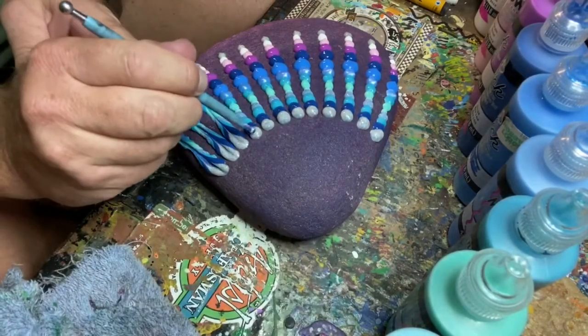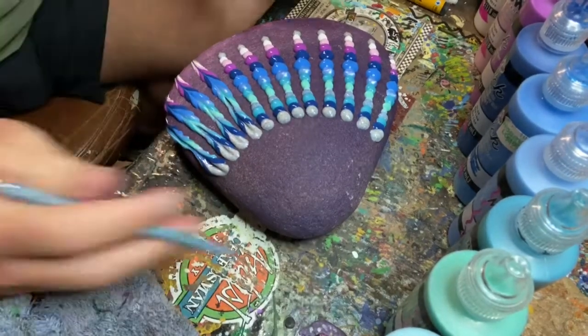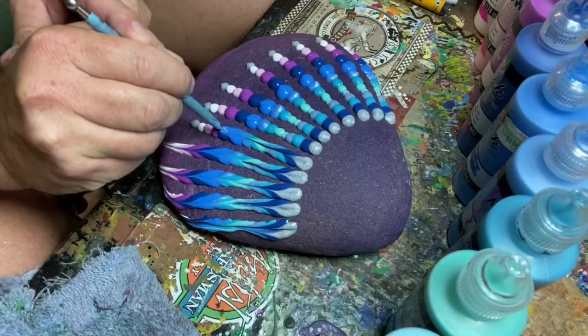One person saw this and said, 'Oh, you're ruining the design.' I can see that — it did look kind of cool with just having the dots there. But I think when you see the final effect, I think it's worth it.